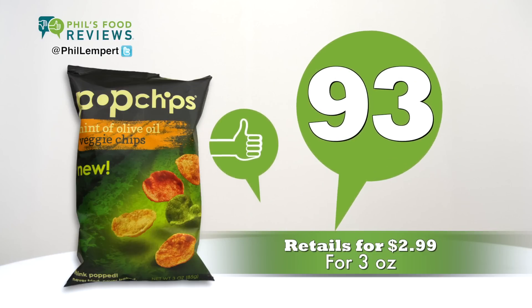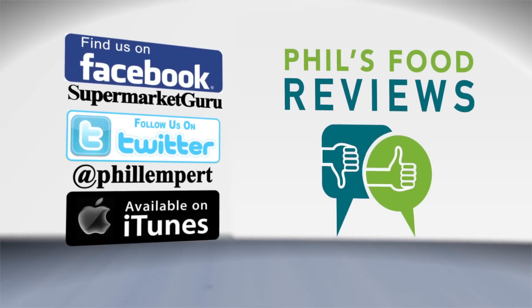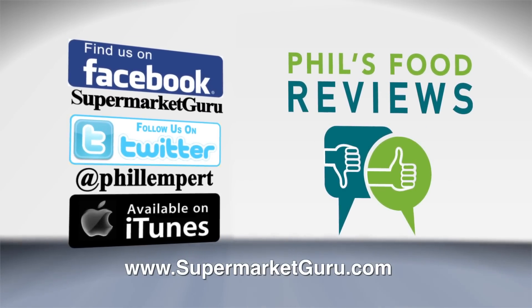It retails for $2.99 for three ounces. Total score is 93. For complete product information, log on to supermarketguru.com.